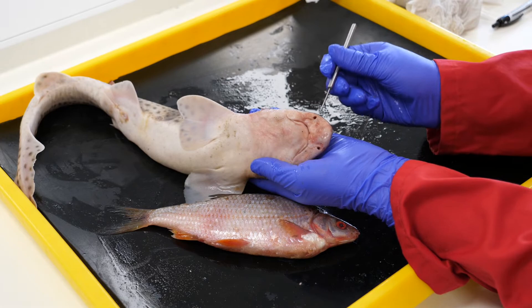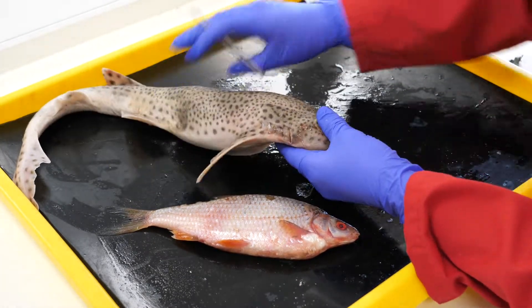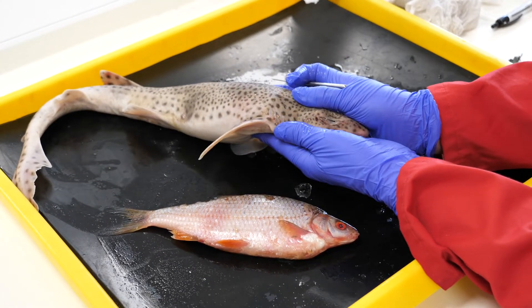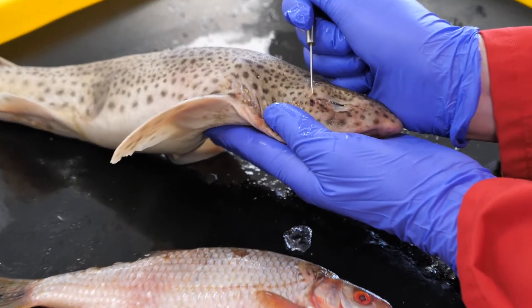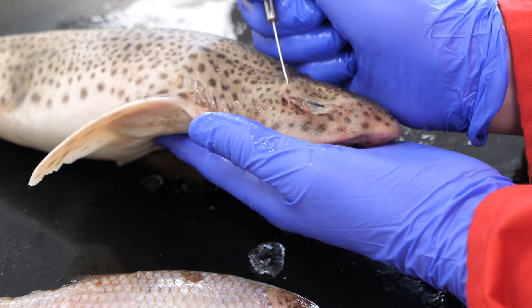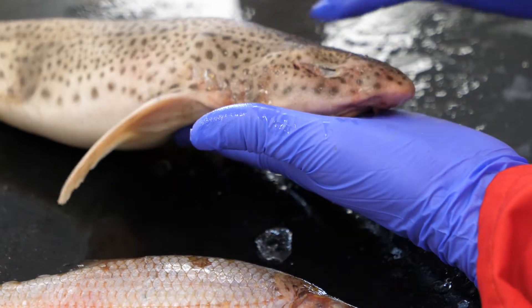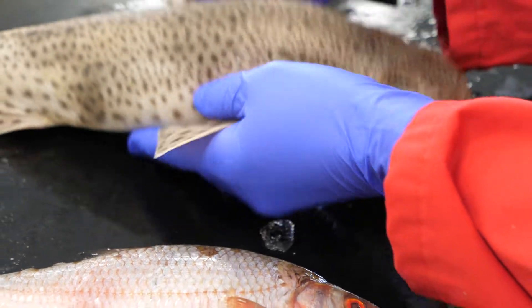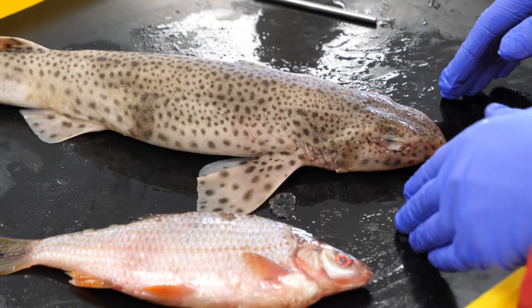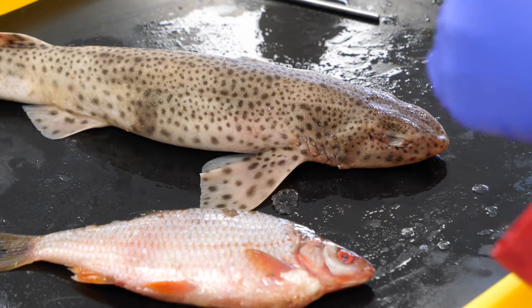The sharks also have nostrils, so they have a really, really good sense of smell, which you probably already know. They also have spiracles here, just behind the eye. Spiracles are found in all sharks, but generally they're really only used for sharks that spend a lot of time on the bottom near the sand. So if a shark is swimming against the sand, there's a lot of sand which could come in through the mouth and interfere with the gills. Spiracles are a way for sharks to breathe from the top of their heads.